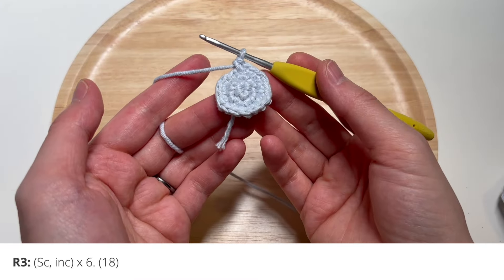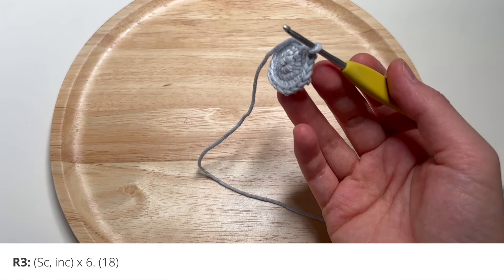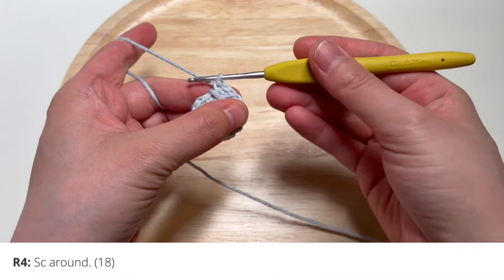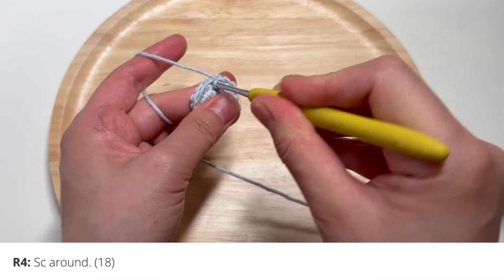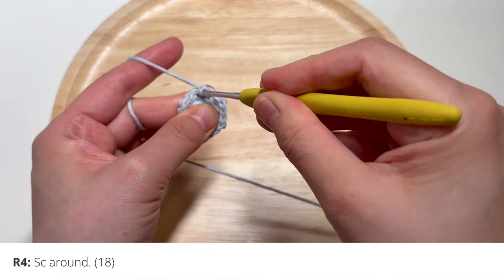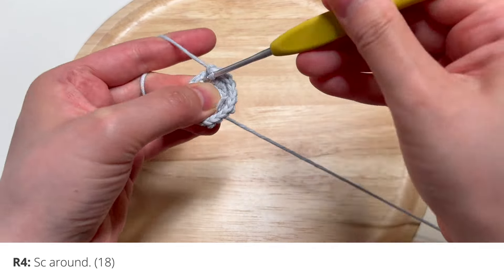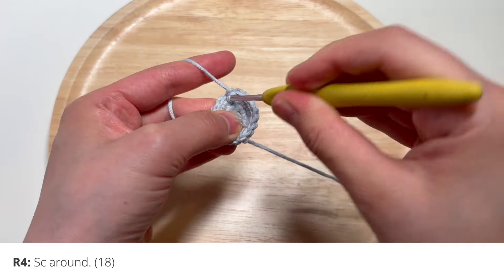After you've gone all the way around with 18 stitches, you're going to single crochet all the way around one more time. I'm using my yarn tail to keep my place so I know where I started my round. You can use an actual stitch marker if you want — or if you're cheap and lazy like me, just use a yarn tail or a piece of scrap yarn. Single crochet all the way around for 18 stitches total.